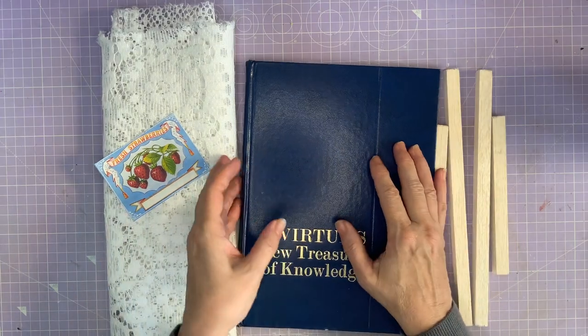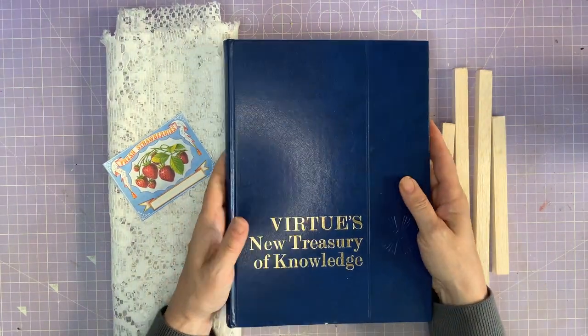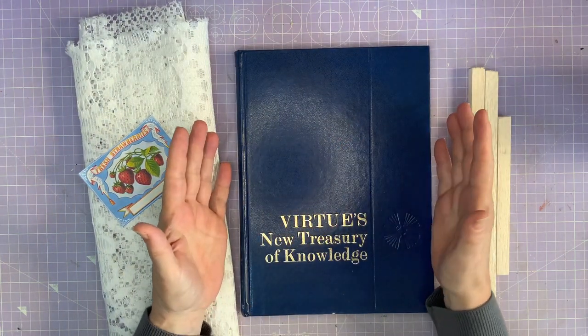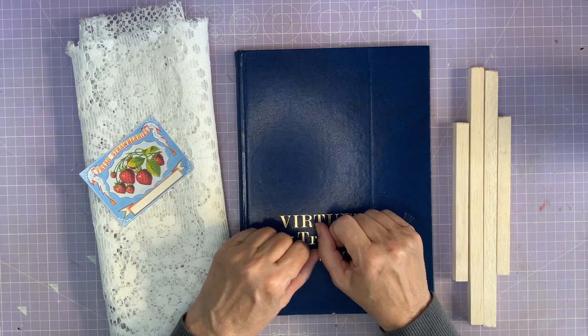So for this project I've got myself a book — any book will do. You can get a different size book, whatever suits you. I got these free; I had a set of five from a charity shop and they were in the free tub. So I thought I'm sure I'll find something to do with those.